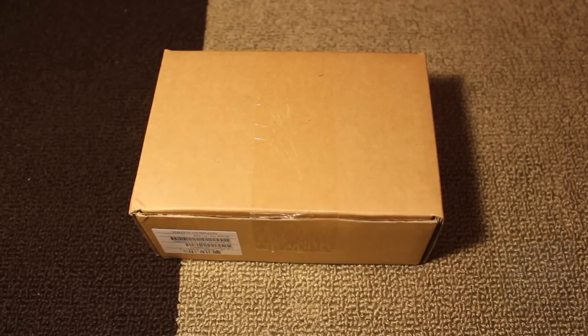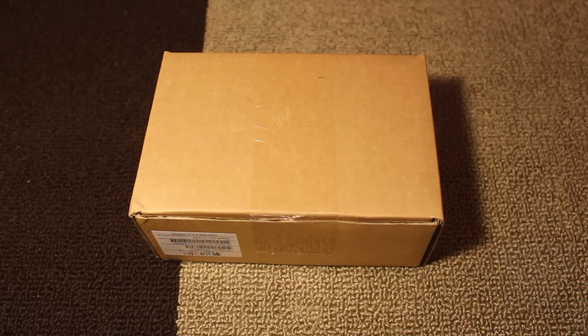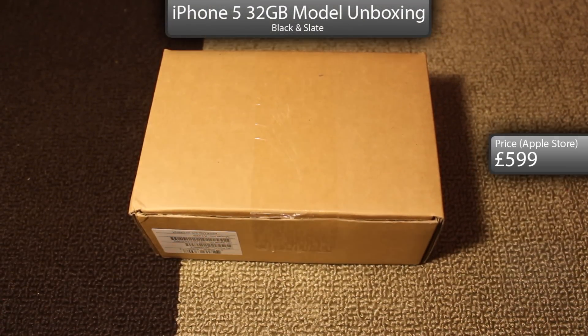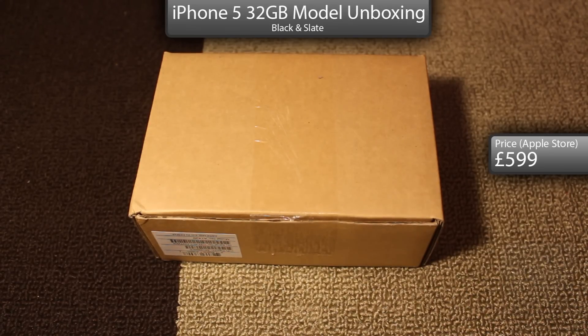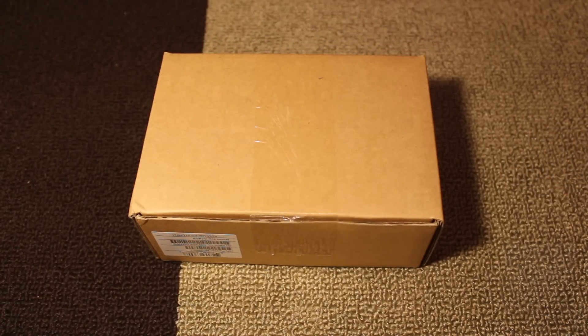Hey guys, Tech4 here, and in this video I will be unboxing the new iPhone 5, released in September 2012. Here I got the black and slate model with 32 gigs of storage space. I bought this from the Apple Store online for £530 and it took just a few weeks to deliver. So other than that, let's get to the unboxing.